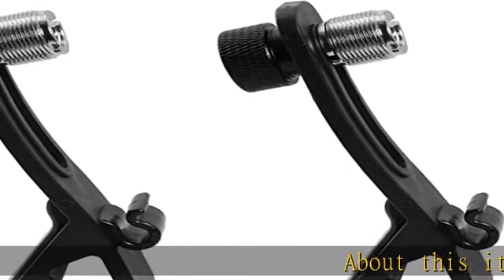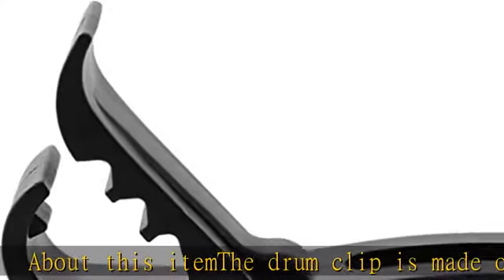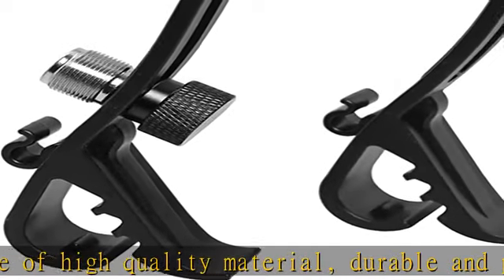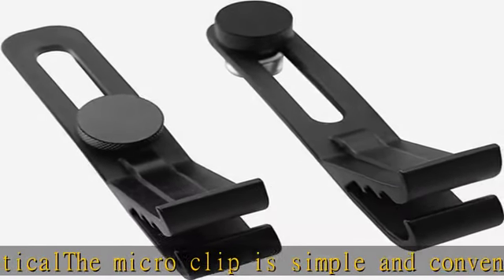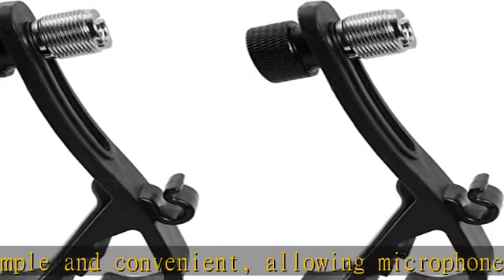About this item: the drum clip is made of high quality material, durable and practical. The micro clip is simple and convenient, allowing microphone adjustment of the drum without disturbing the microphone stand. The miniature drum uses a drum microphone with screws to adjust its height. The carbide clip features a flexible design and three notched points, allowing it to accommodate a wide variety of drums and rattle drums, as well as the desired microphone position.